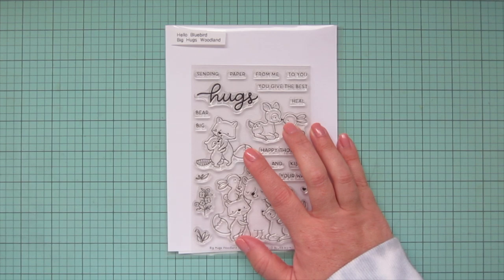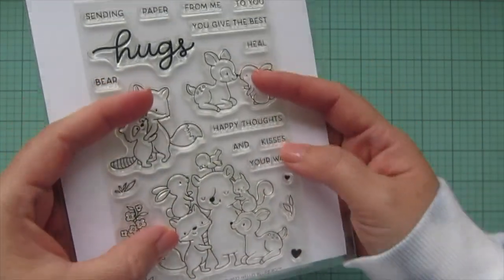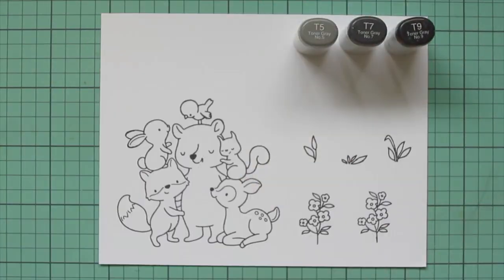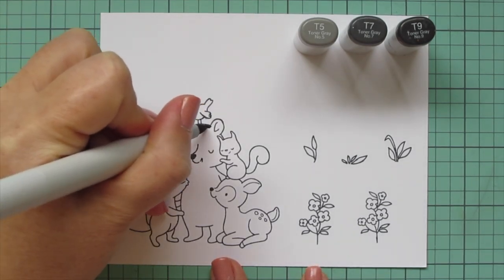Hey friends, it's Christy, welcome back to my channel. Today I'm going to be making a card using the new Hello Bluebird Big Hugs Woodland stamp set. I've stamped all the images I'll be using in Lawn Fawn jet black ink on some Spectrum Noir ultra smooth premium white cardstock, and I'll be coloring with my Copic markers.